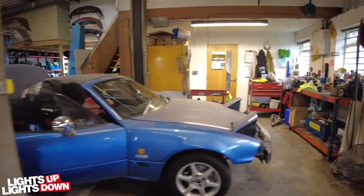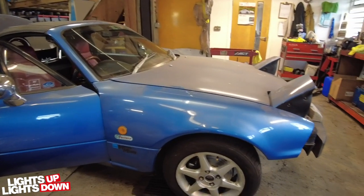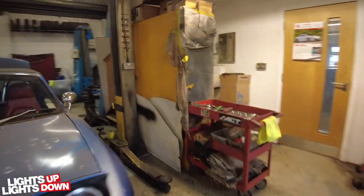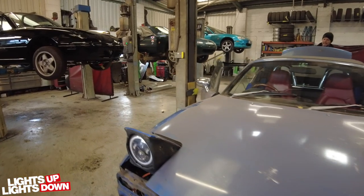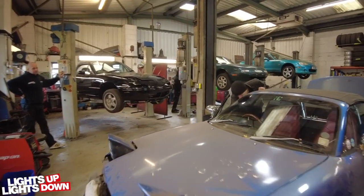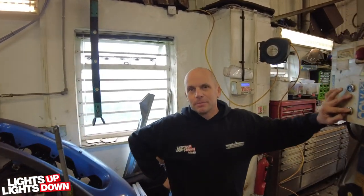Grant is working on one of our sale cars whilst Chris is finishing off the Le Mans, getting some of the mechanical stuff done. It's had a full service — new discs, pads, caliper, I think a caliper the other side as well. Headlights will get changed out for the correct ones. It's had a cam belt and water pump. Those headlights? They're Marmite — you either like them or you hate them. There's no Marmite about those. I think you either like them or you hate them.